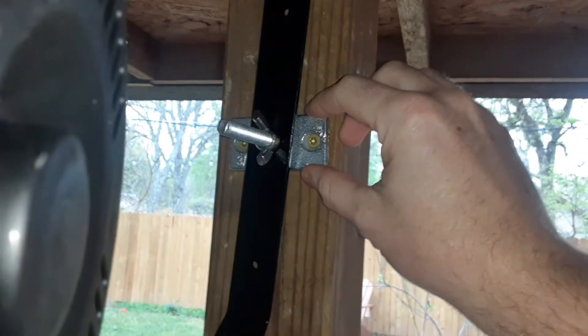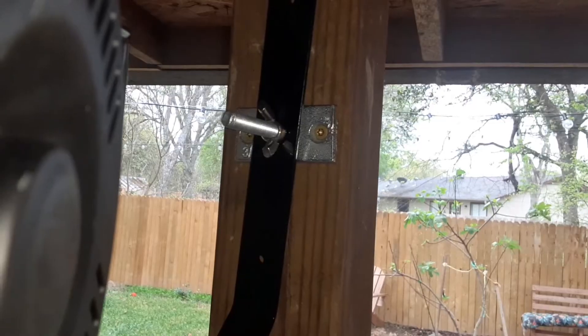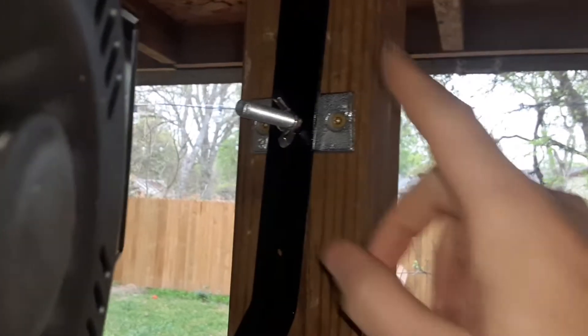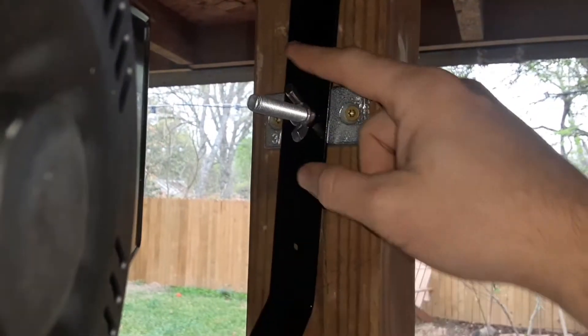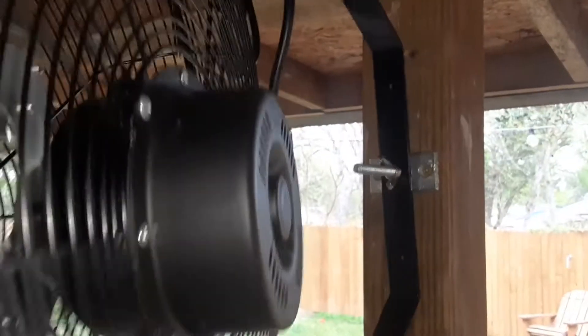Then I used this piece of hardware — Home Depot calls it a threaded rod hanger, Lowe's calls it a ceiling flange. I put my piece of 3/8" threaded rod and a 3/8" wingnut in, and now you can articulate the whole thing and point the fan wherever you like.